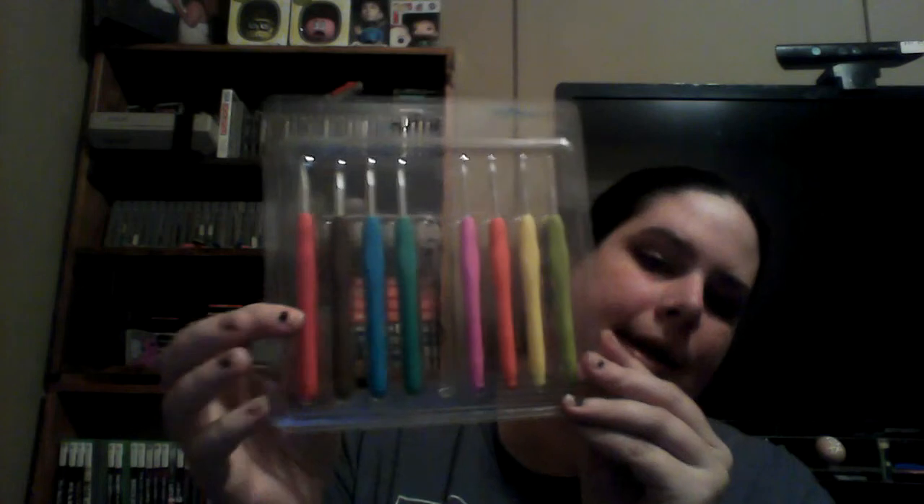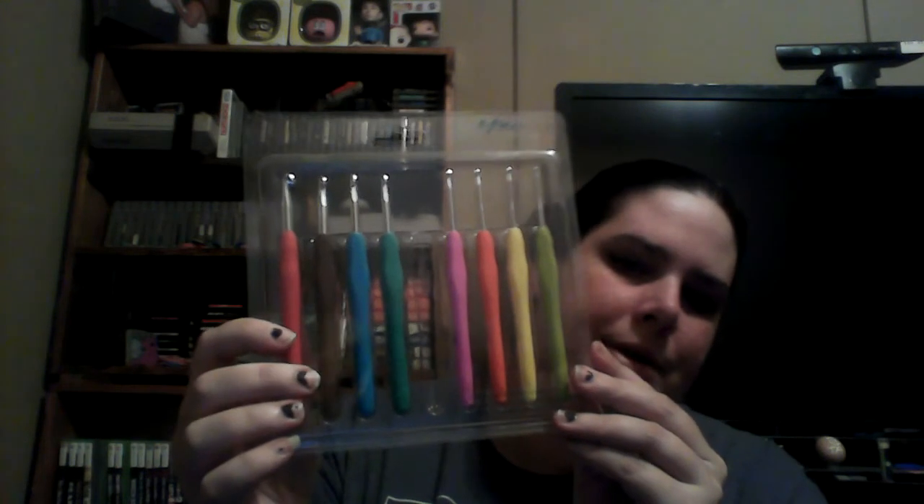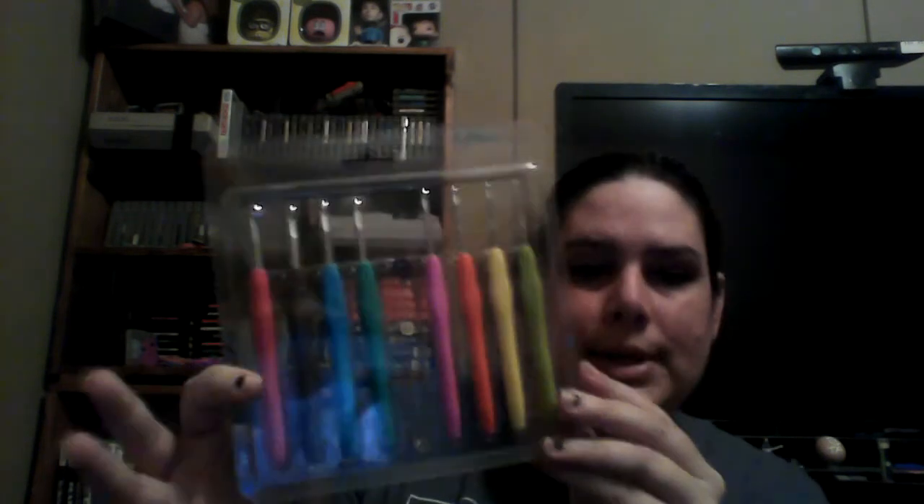They have a really nice grip on them — a rubbery grip, kind of like when you put a grip on a pencil. It makes it feel better on your hands so it's not hurting as much. I like the fact that each different size is a different color, so you always know pretty much what size you need.